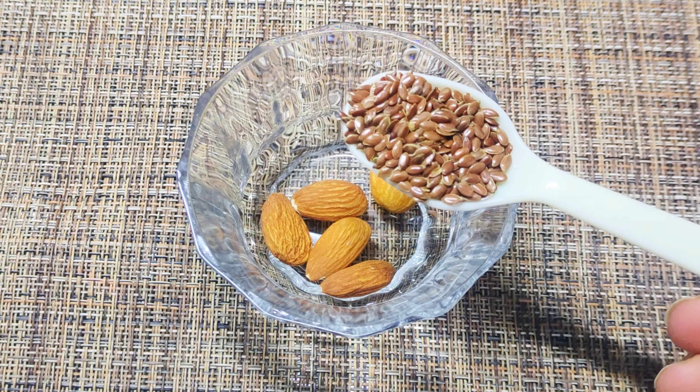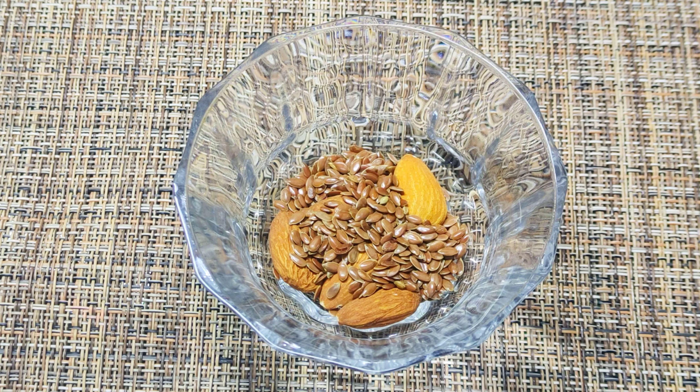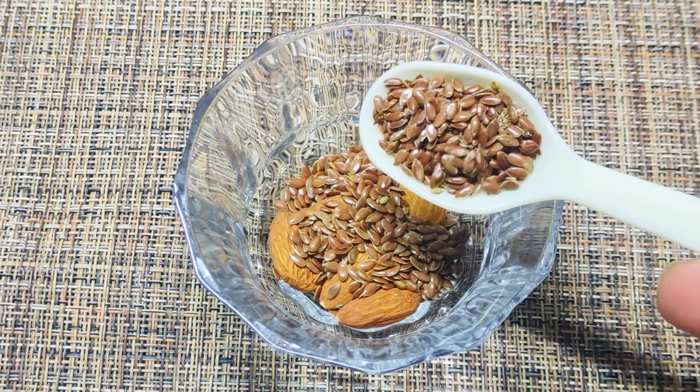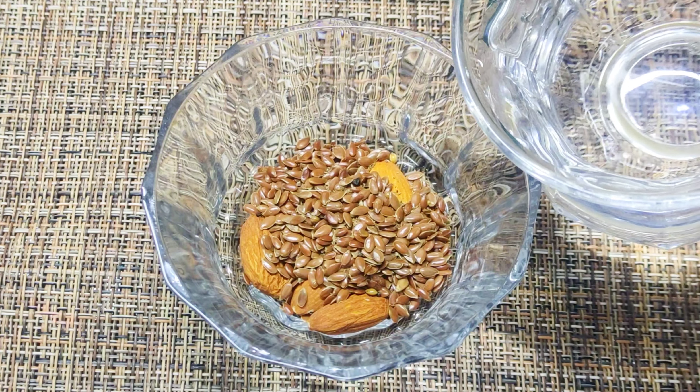Now add two spoons of flax seeds in it. It has water retention abilities to keep you hydrated and actually help your skin retain moisture. Soak these two things overnight in half a cup of water.